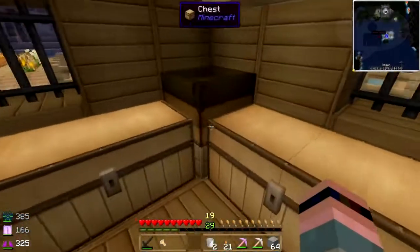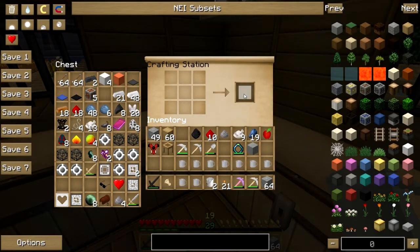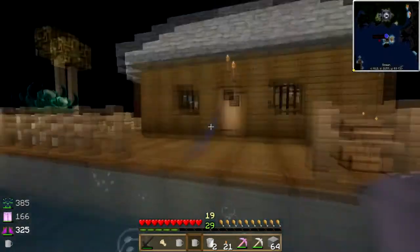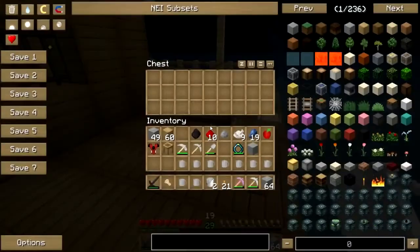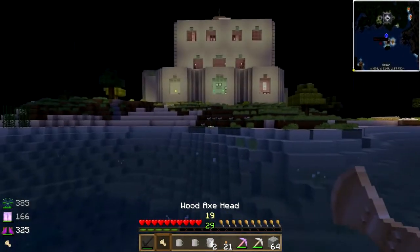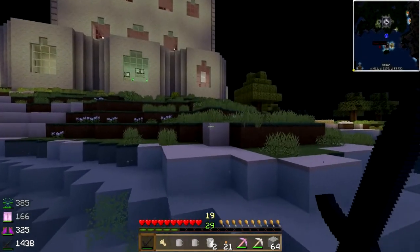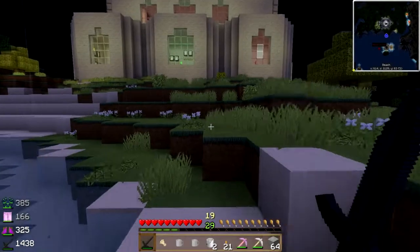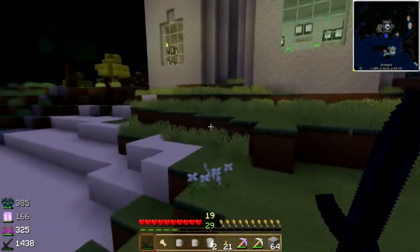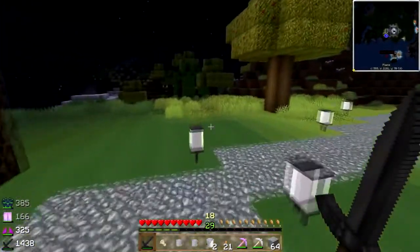Hey folks, welcome back to Culinary Quest! I have some mugs that I'm going to put up for sale in the gift shop. Let me check if I have anything in the go box — nope, I don't. My farms are growing and I think I'm going to have to redo the irrigation system because one row just keeps drying up on me. Rain stopped, okay.